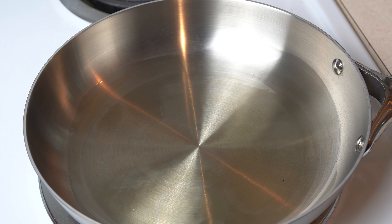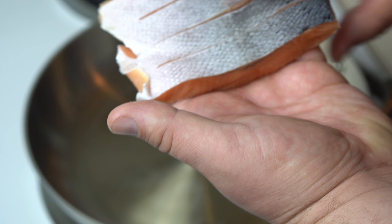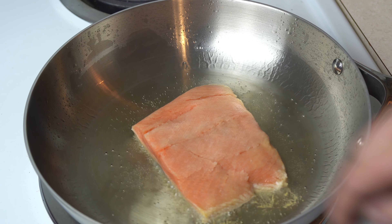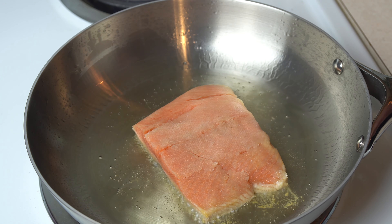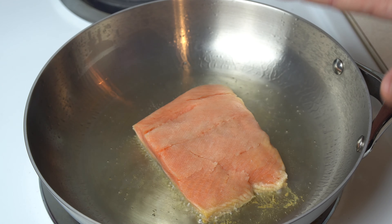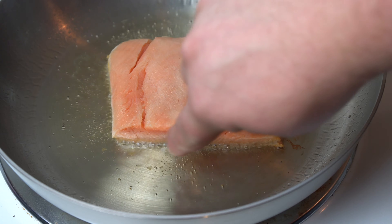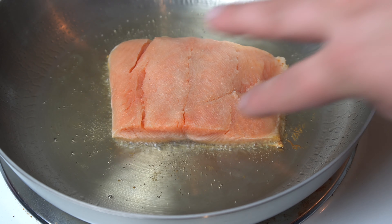I'm going to dab that water up and take some neutral oil — this is avocado oil, use whatever you like — and throw it in the pan. We want even coverage. The oil is shimmering and shining — it is ready to go. I just dried this piece of salmon off one more time. Anytime you're putting food into oil, you want to drop it away from you. Watch the sides — you can see the oil climbing up. We just want to let this go for a couple of minutes. Don't touch it — just let that skin get nice and crispy.